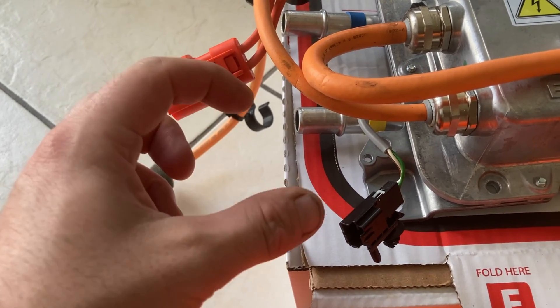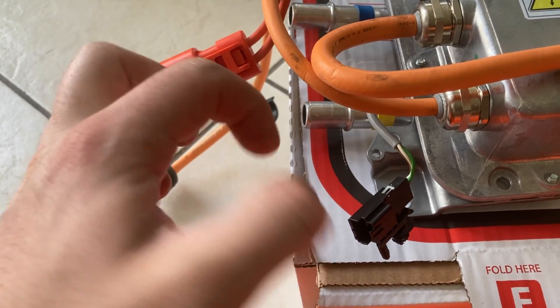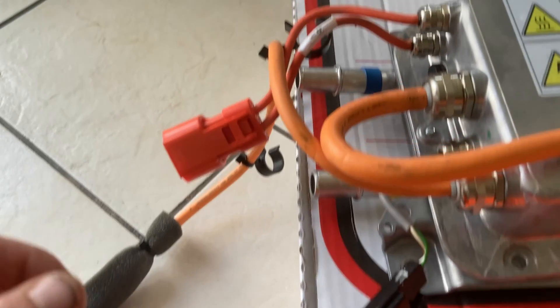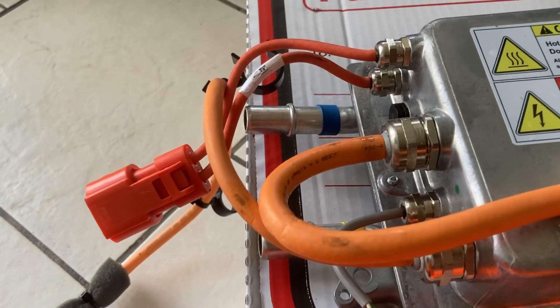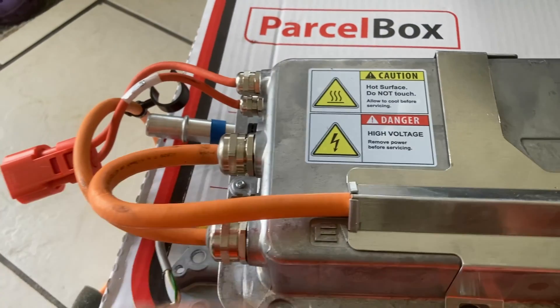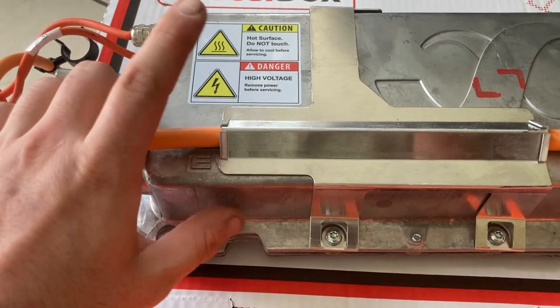On these coolant pipes down here, there's a button to depress on either side. You don't press both of them — you just press one of them in as far as it will go, then grab the pipe and pull. They'll both come off no problem. They're actually very easy to remove. The coolant draining is shown later on in the video — that's just a quick overview.